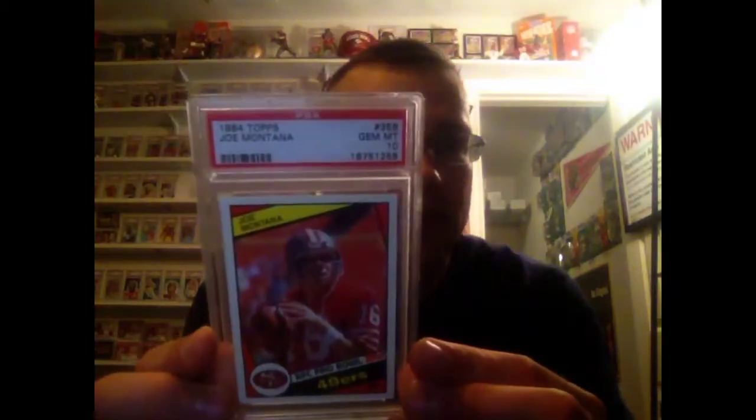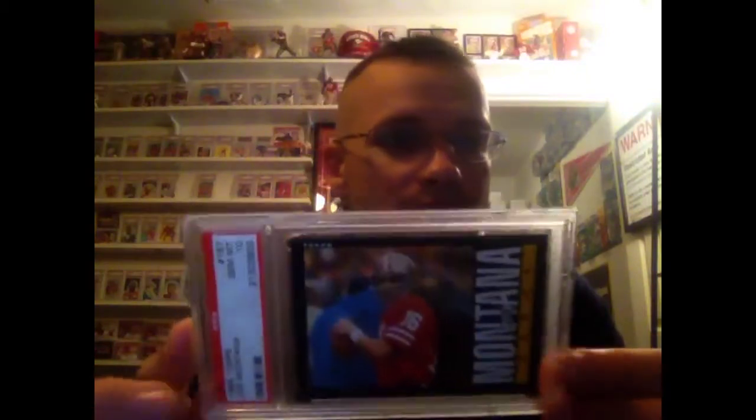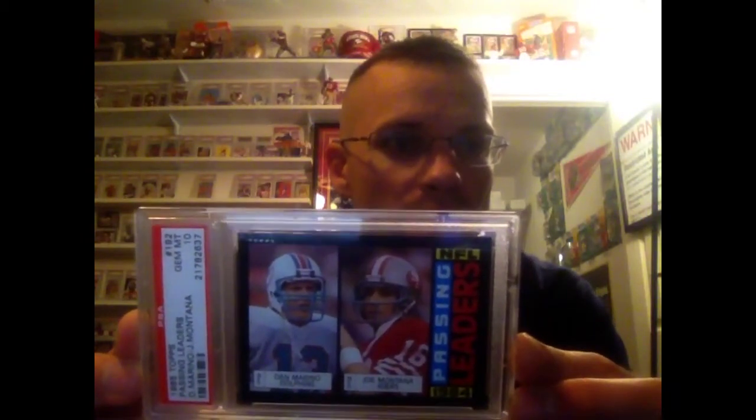Here's the 84 base in a 10. 84 Instant Replay in a 10 — one of my favorites, and I know a lot of you guys like this set if you can get them in a good grade. Here's the 85 Topps in a 10 — that's a pretty pricey one. Even better yet, the much lower pop, only 17 of these: the Dan Marino/Joe Montana League Leaders in a 10. Another hard one — 49ers Team Leaders with Joe in the middle, in a 10.